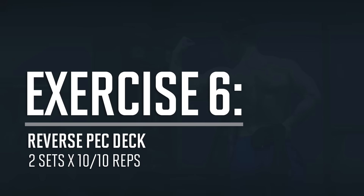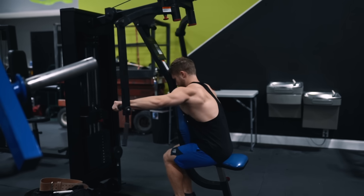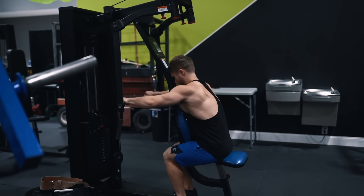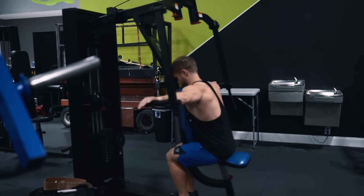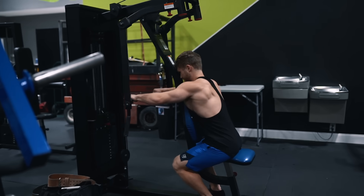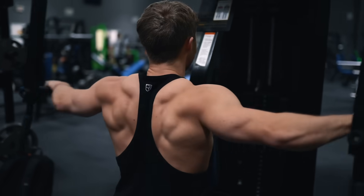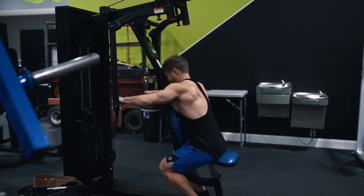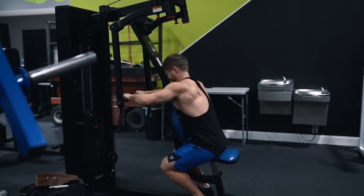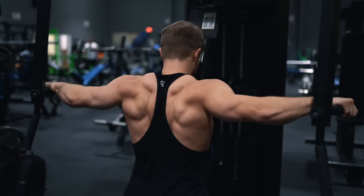Next we've got two sets of 10 and 10 reps on the reverse pec deck as a mechanical drop set. For the first 10 reps, slouch the upper body forward into full scapular protraction — this takes the traps out of the movement and isolates the rear delts. Then for the next 10 reps, without resting or dropping the weight, straighten the back out and intentionally allow the shoulder blades to protract and retract on every rep, squeezing them together each rep. That lets you extend the set further as the traps get more involved and help the rear delts crank out extra effective reps. You should be near failure on the first 10 before moving to the second 10.